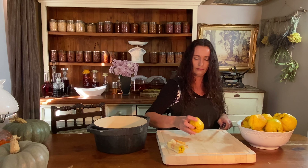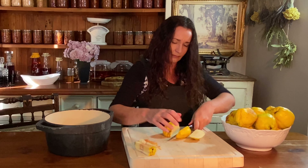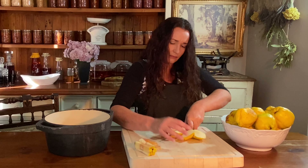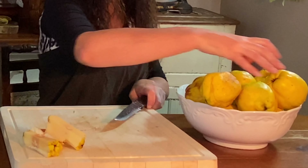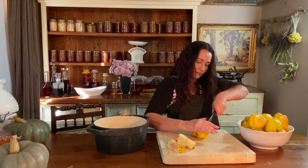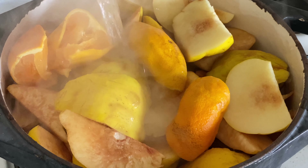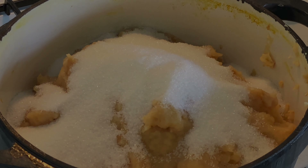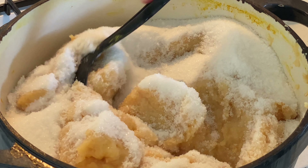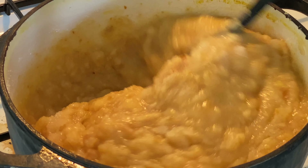It's quince season and the variety that grows around here is not really suitable for eating as they are. However, they are delicious when turned into a cheese or a quince paste and they're a wonderful addition to a cheese platter. Quince cheese stores well in a sealed container in the freezer for at least a year in my experience, so it's worth making and standing over the hot stovetop stirring. It's nice and warm on a cold wet winter's day.